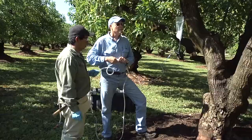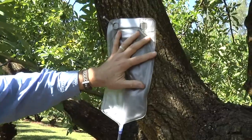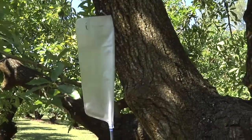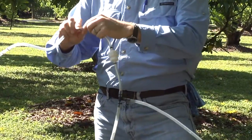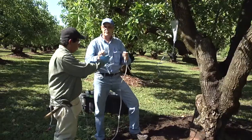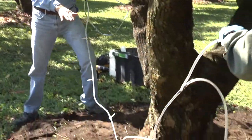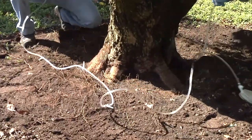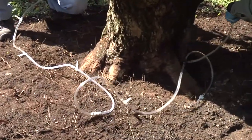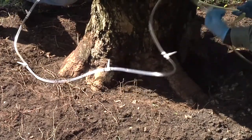Our next step is to set up the passive infusion equipment in preparation for putting in the solution. Here we have our passive infusion system — the infusion bag that holds the solution, which goes through the tubing and through the infusion ports placed into the flare roots. We'll detach this and put it around the tree. In this case we have about eight major infusion ports, and we have eight major flare roots, making sure the ports line up close to where they'll be placed inside the tree.